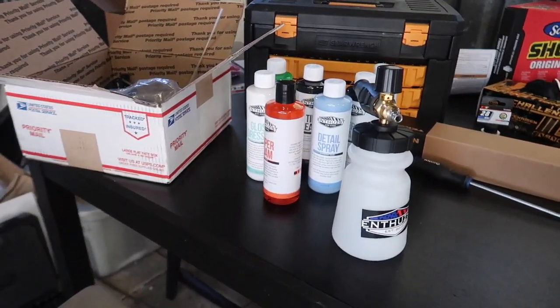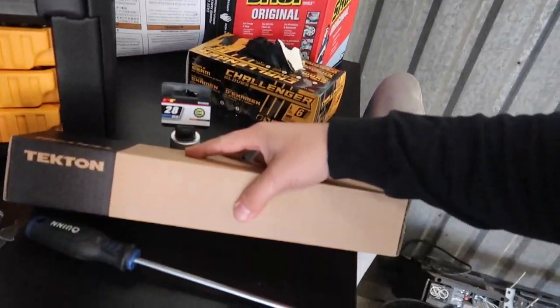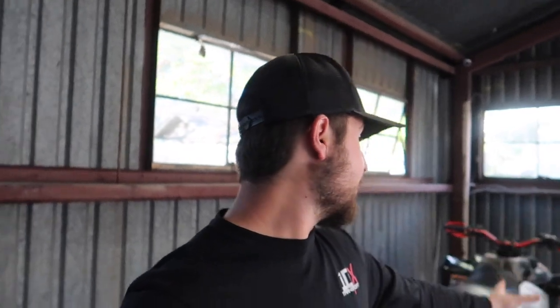There's a Tecton torque wrench — I need one of those because every single time I'm bolting something down either on the four-wheeler or on the truck, I feel like I'm gonna either break it or it's not tight enough. So that's something that's necessary, and there's another bigger one coming. We'll get into that.